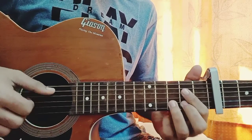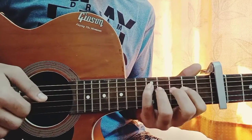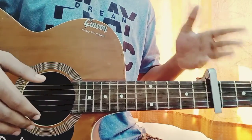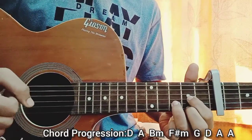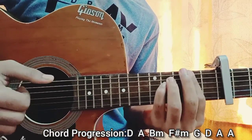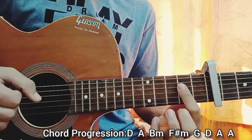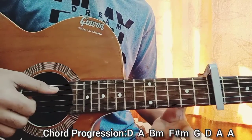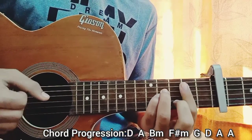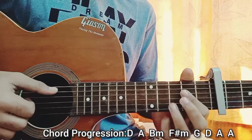Let me break down the chord progression. At the beginning we have a D major chord, then you go to an A, then to a B minor, then to an F sharp minor, then to a G, then to a D, and then you come to an A and you play A again — the A major is just repeated twice. So we got D, A, B minor, F sharp minor, G, D, and repeat the A twice.